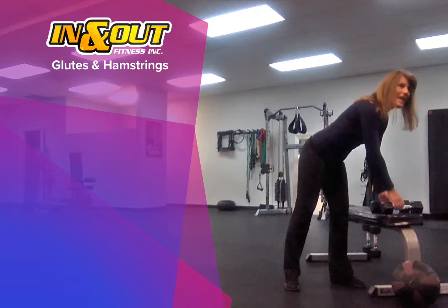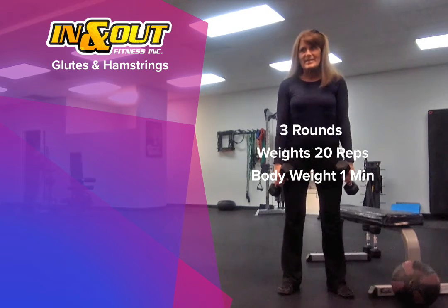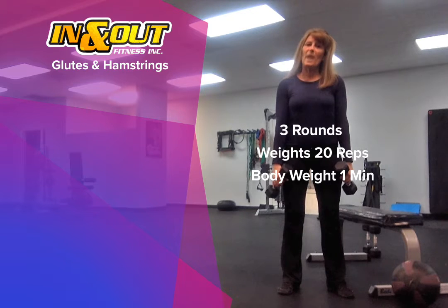We're going to start out today with three rounds. Wherever we have weights, we have 20 reps. And wherever we have body weight, we have one minute.